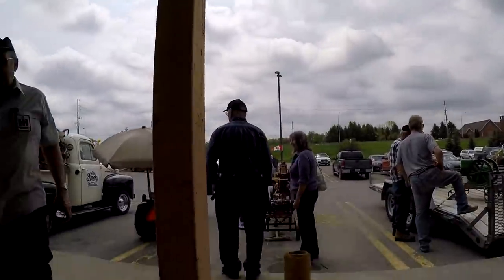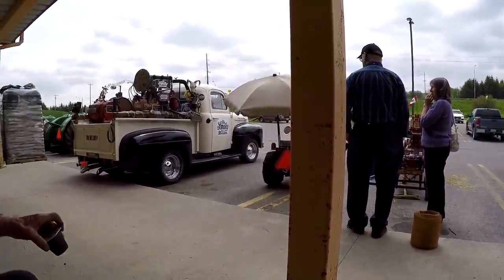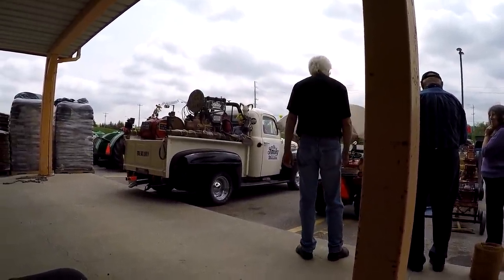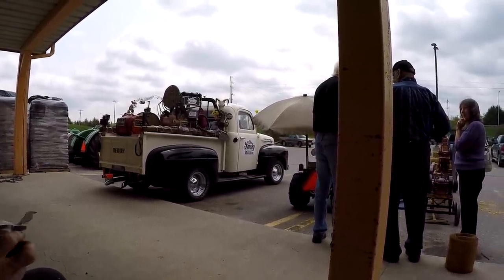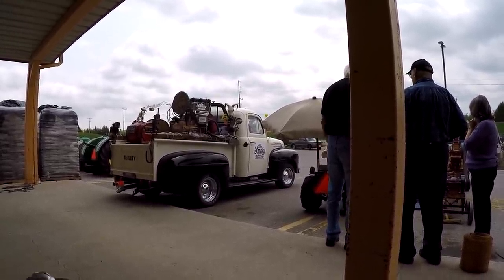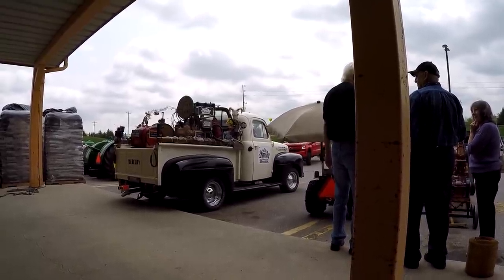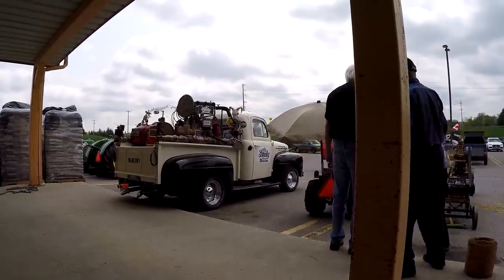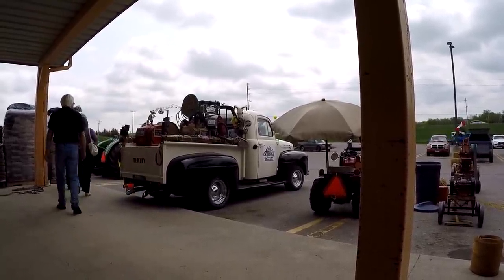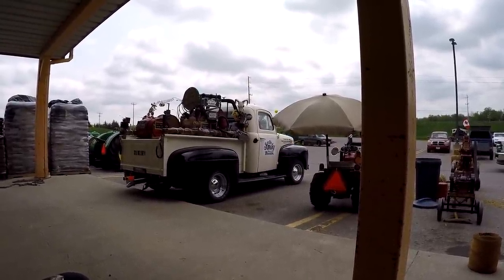I think he thinks it's going to start raining so he's going to head out. It started — the battery is almost dead. It starts easy. It's got the same flathead in that truck as in my 8N tractor. Sounds good. Probably goes just about as fast too. That Ford tractor with the high speed in it does about 70 kilometers an hour and still has throttle on it. It's kind of fast with little skinny tires — it's because of the speed wobble.